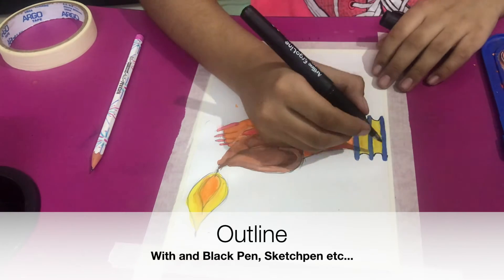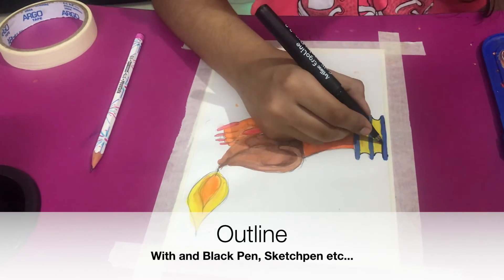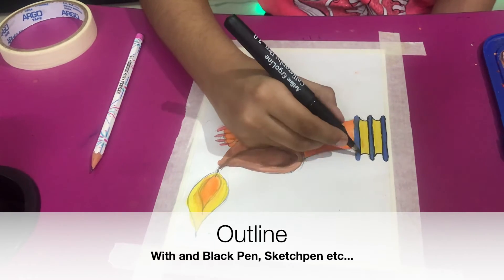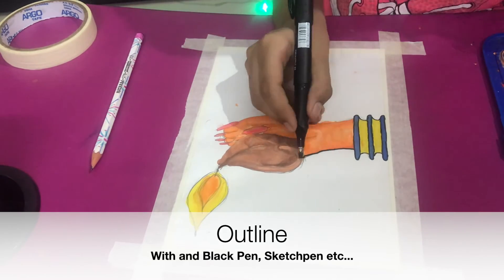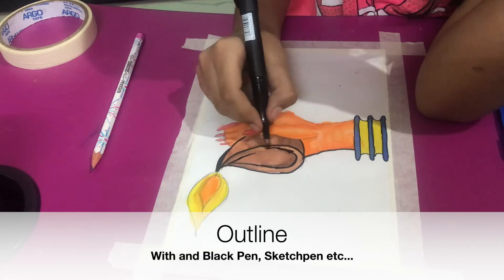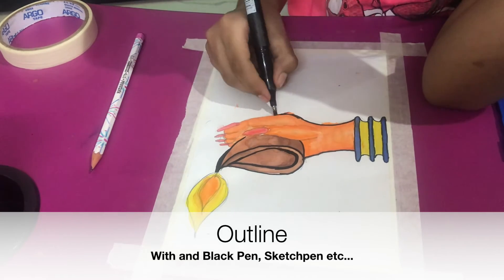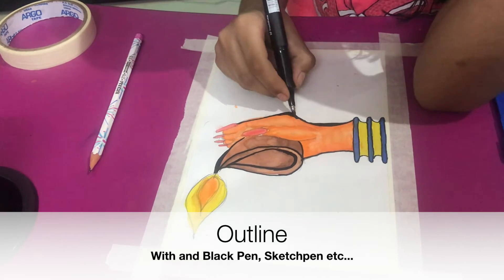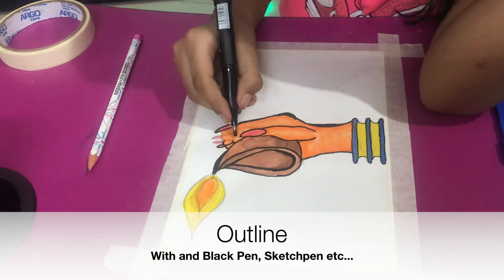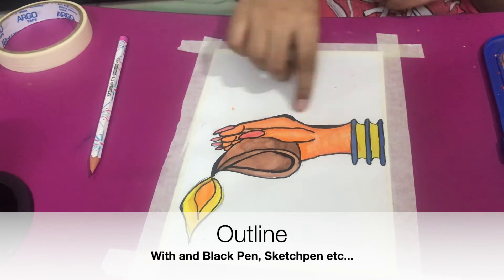Now that we're done with recoating, shading, and waiting for the paint to dry, I'm going to outline with a black sketch pen. I'm using calligraphy pens 1.0 and 3.0 — the 3.0 has a very nice chisel tip. I'll switch between the two as needed to outline the painting.